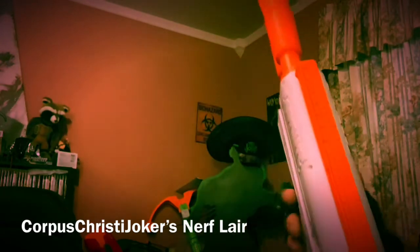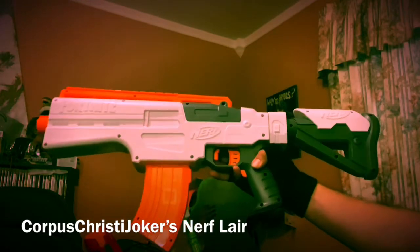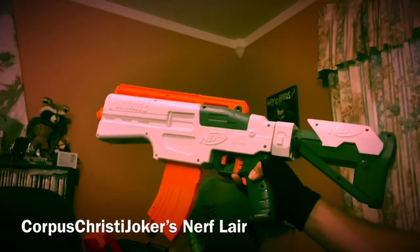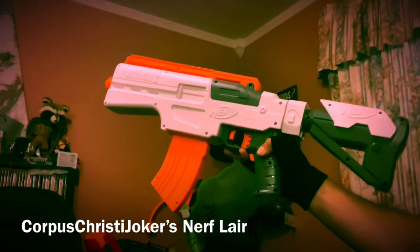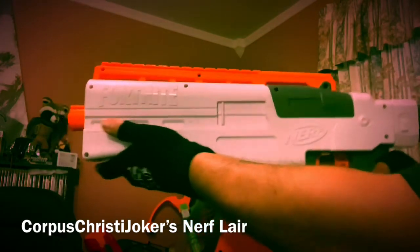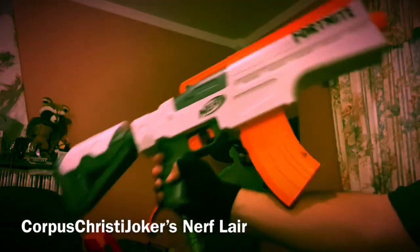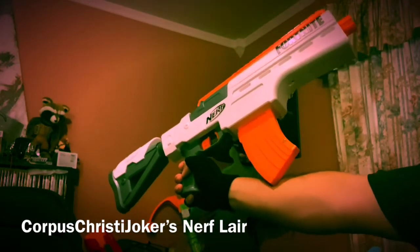I absolutely love this thing. I think it is so beautiful. Even without the front-end attachment, I think it looks even cooler. It reminds me of a gun from, like, District 9 or the Tomorrow War — this is exactly what I would take into that. This is pretty cool, I love the way it looks. This is the Fortnite Nerf IR. Oh my God, it is super-duper awesome. I absolutely love it.